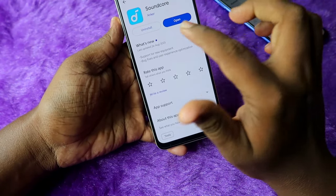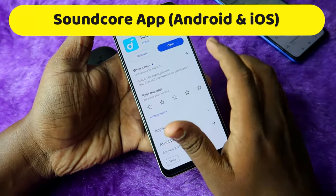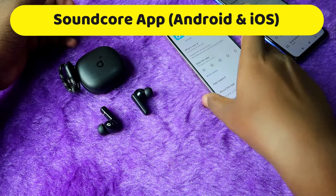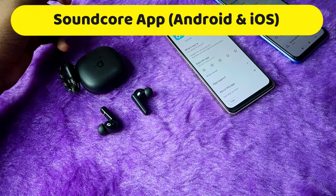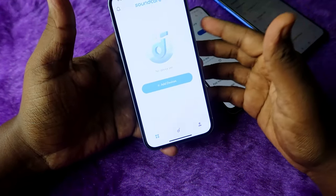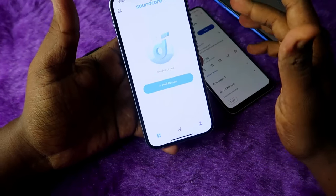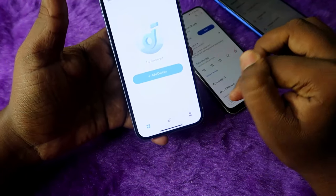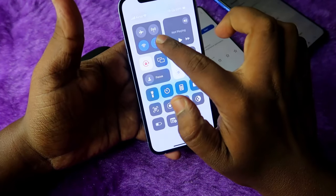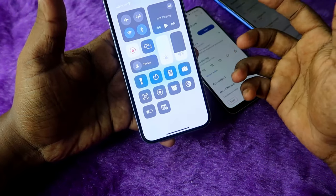The Soundcore R50i also has app support. Go to the Google Play Store or App Store and search for the 'Soundcore' application. Once you install and open it — this app supports iPhones as well — you need to register with a profile or sign in with your Amazon account. Once signed in, you'll see the main page.